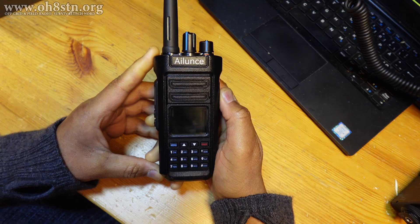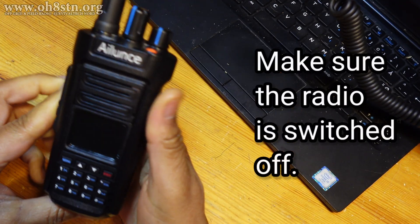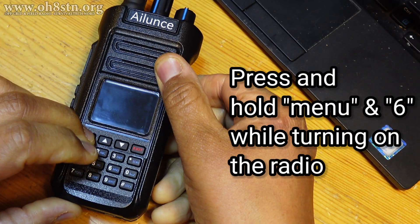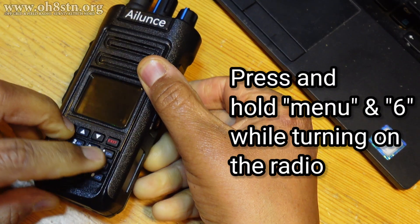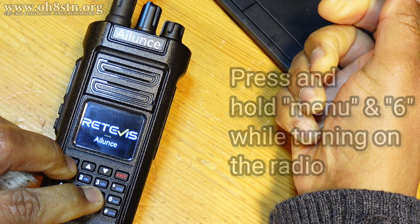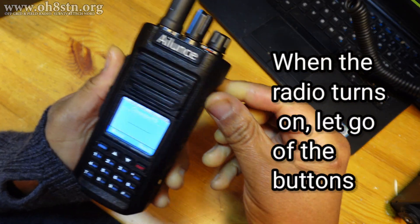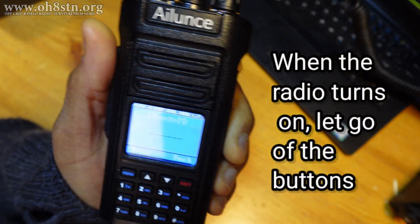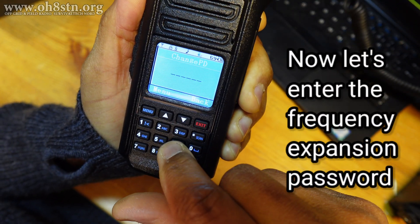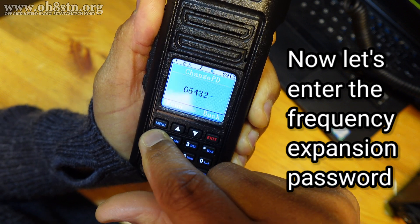This is the GPS model. First thing we're going to do is turn off the radio, and we're going to press down and hold Menu and number 6 while turning on the radio. Then we depress. Now you'll see we should enter a password. That password is 654321.